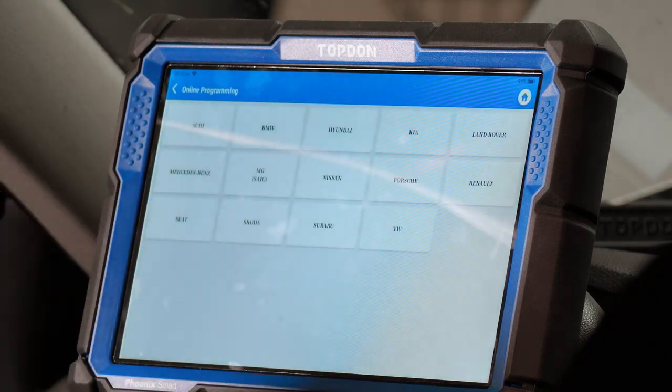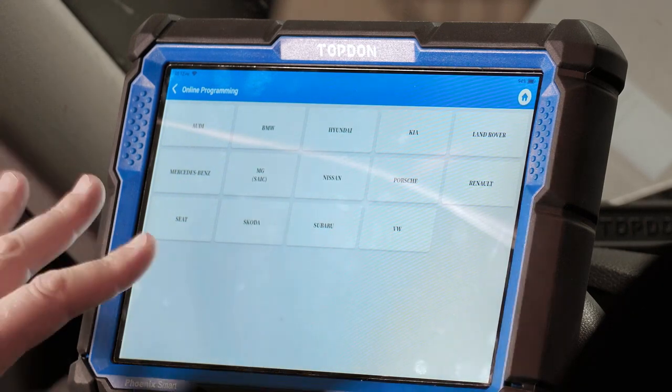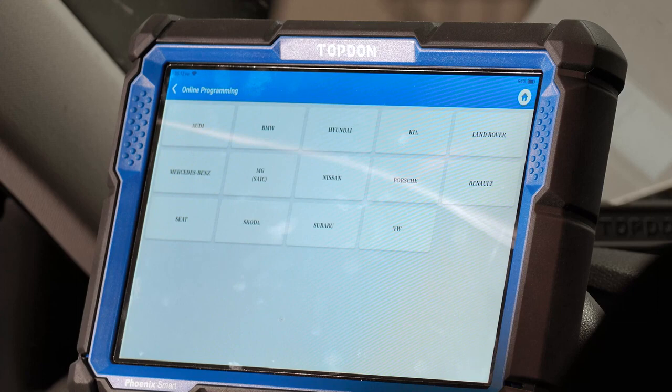Online programming — this menu contains a cloud-based programming service for a number of different vehicles. This database is not all-encompassing, so just because a vehicle brand is listed does not mean there will be coverage on every single module for every model made by that manufacturer. Sometimes there will be programming available, sometimes there will not. We do our best to get the best coverage we can, but there will always be gaps in every database.